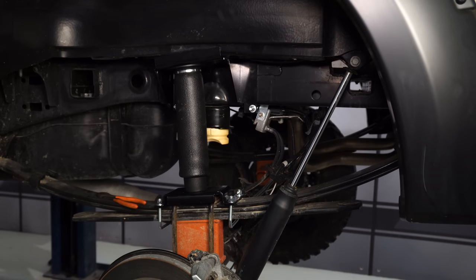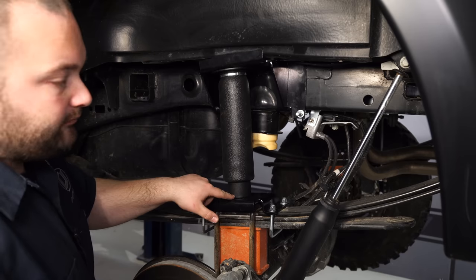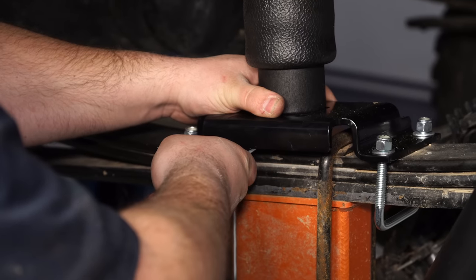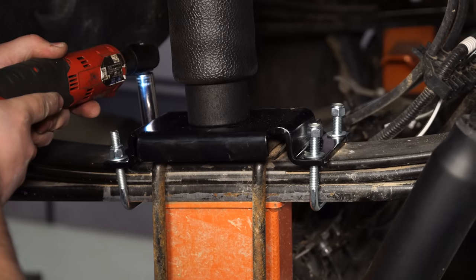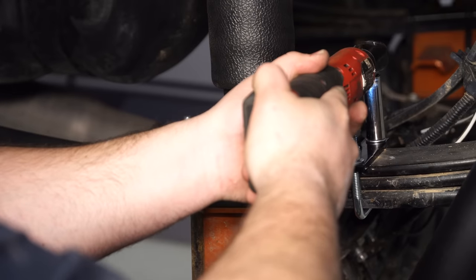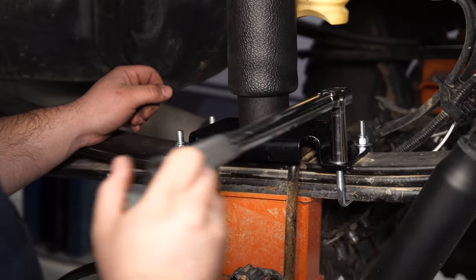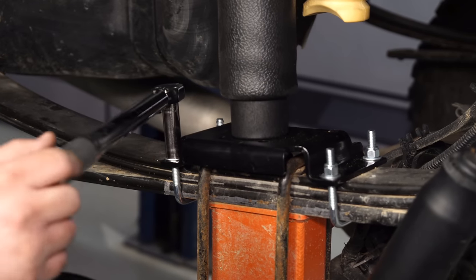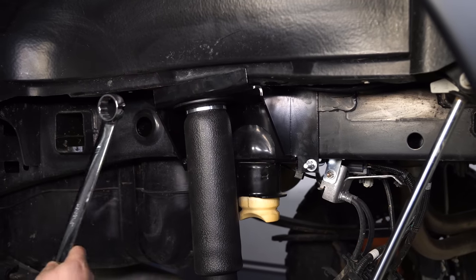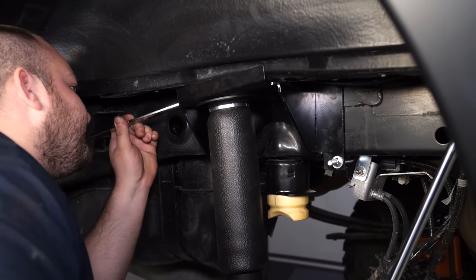With your air line run and connected, put about five PSI of air into the bag. Now that the bag has air in it, make sure the brackets are parallel with each other and everything looks good. Now you can tighten the bolt on the bottom of the spring to about 15 foot-pounds. The U-bolts can also be tightened and torqued to 15 foot-pounds. The top plastic nut on the airbag can now be tightened as well — you'll need an adjustable wrench or a one-and-one-eighth wrench. Just four foot-pounds will do; you don't need to make it too tight.